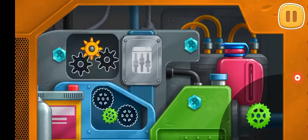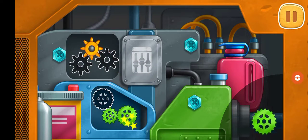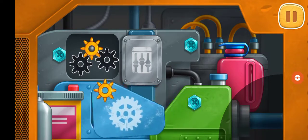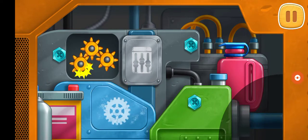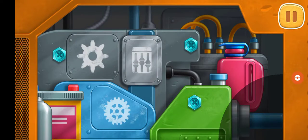Drag the gears into the empty slots. Put the gears into the right slots. Great! You've managed to repair the engine.